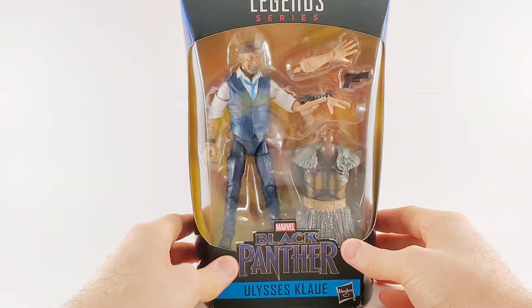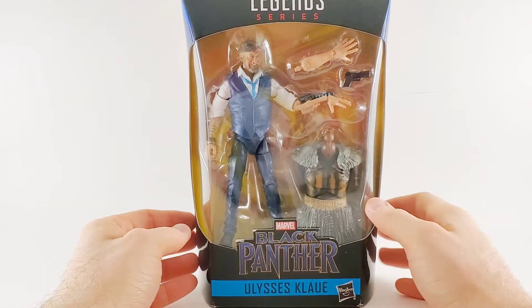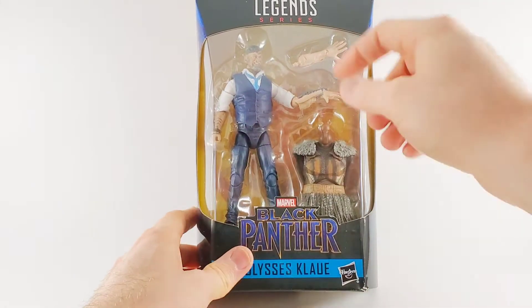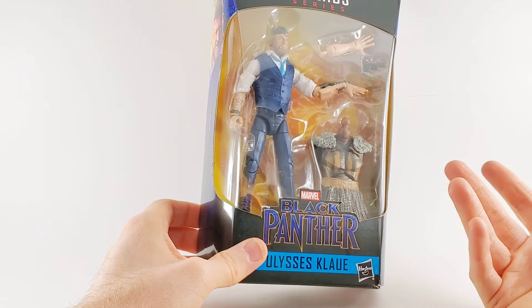Hey there, Glenn with the Toy Temple. Today I get to look at the Black Panther Ulysses Claw from the Build-A-Figure M'Baku wave. Comes with a gun, comes with an additional arm. I think it looks awesome.